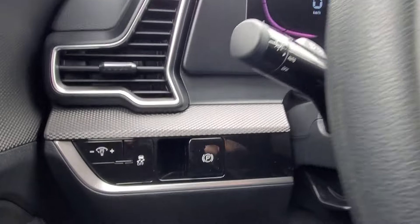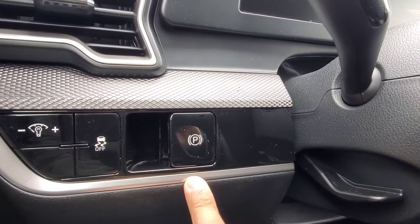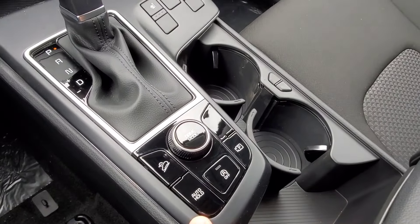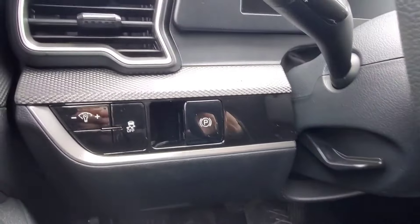So to start us off, the location of the electronic parking brake button is to the left of the steering column here — this big P button. And the location for the auto hold button is in the bottom left of this cluster of buttons in the center console. We'll first start off with the electronic parking brake.